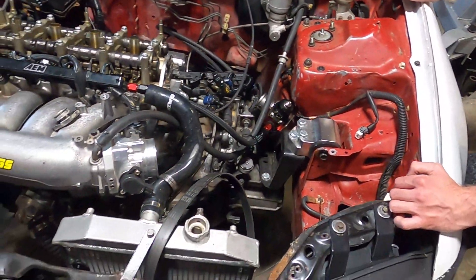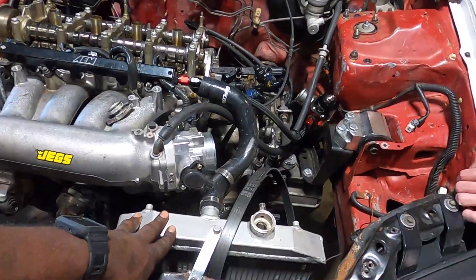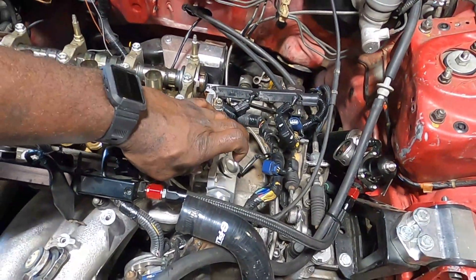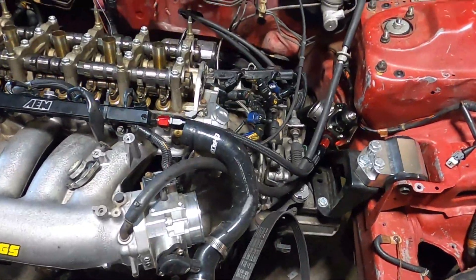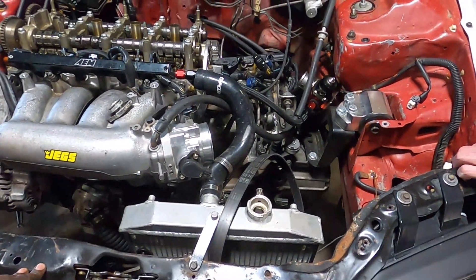I do have a radiator with 16AN fittings on it which I might swap out for this one. The only thing is I don't have a 16AN plug here, but I do have a 16AN fitting I can weld onto it. Depending on how I feel, I may or may not weld it on — I might just run a straight hose from here into there. We're going to play it by ear.